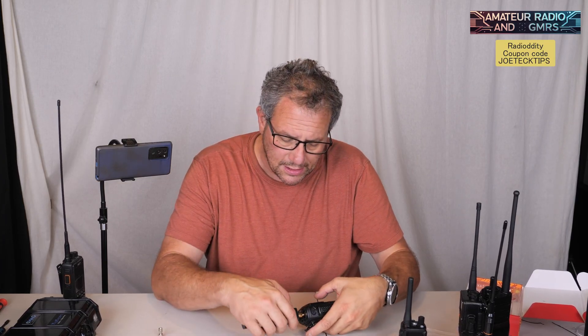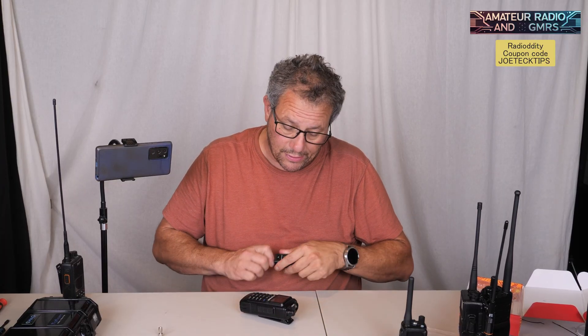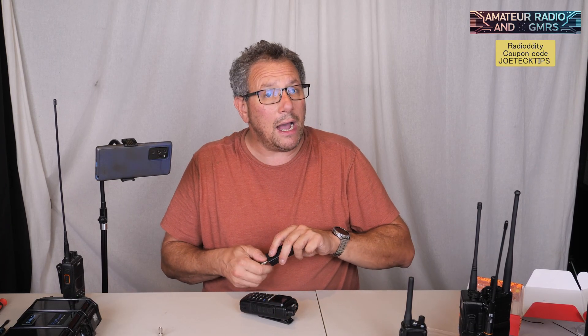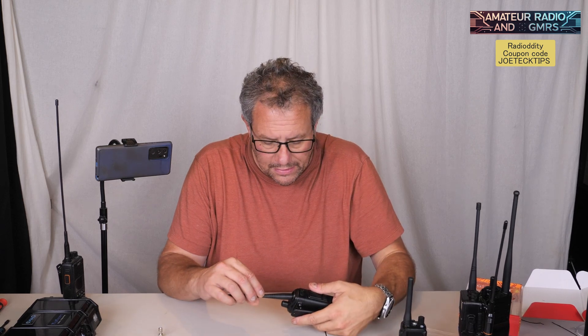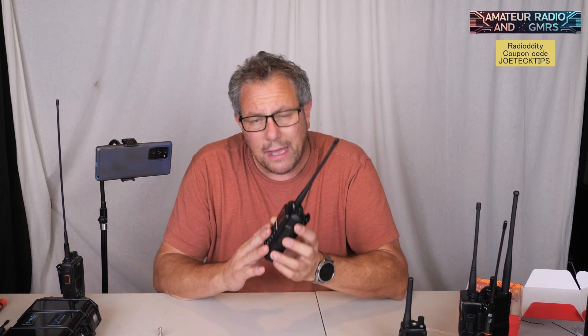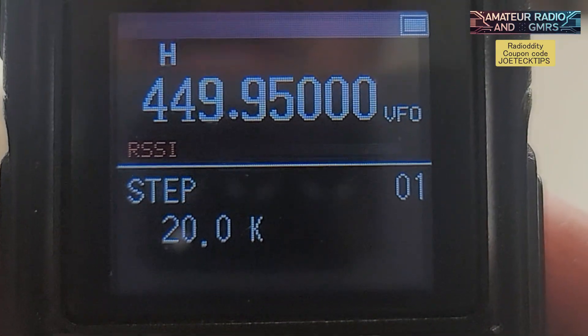That's pretty cool — I was not expecting that on this radio. It is a ham radio; it's not intended for GMRS users. However, you can use it for GMRS, but it's not Part 95 compliant, just so you're aware. The menu system on this is a little clunky — it brings me back to the original UV5R radio, the traditional one that started it all.